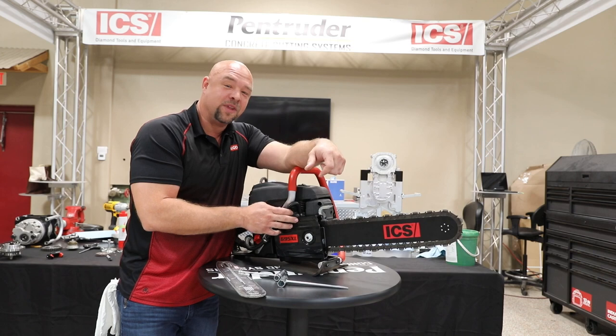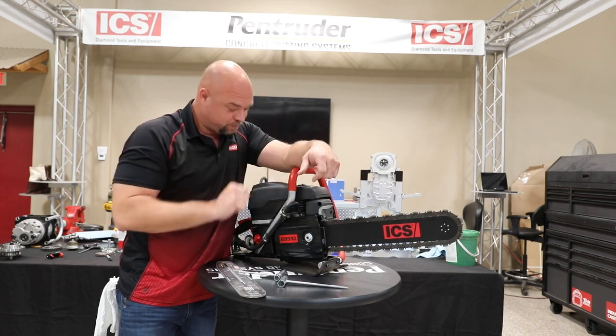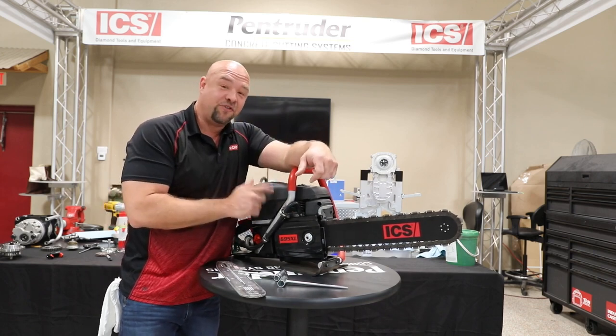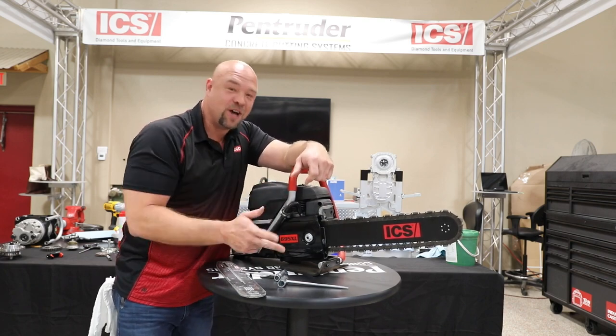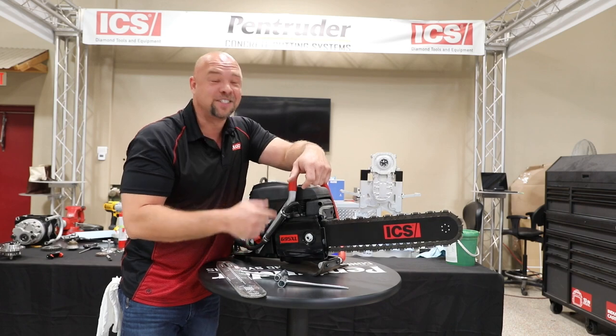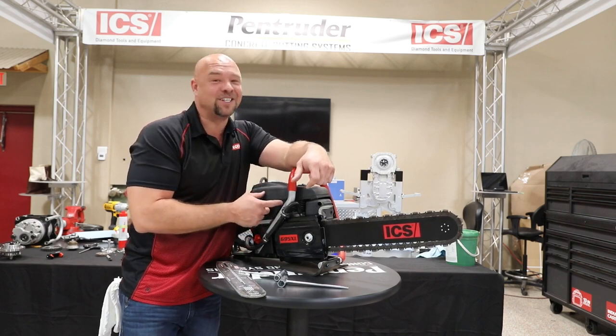If it's too tight, it robs the saw of power. Now, my third superstar secret is this saw runs on 50 to 1 — that's a fuel oil mix. Let's not run jet-A, let's not run out of gas, let's not run diesel, let's not run straight gas. 50 to 1 keeps the saw lasting a long time.